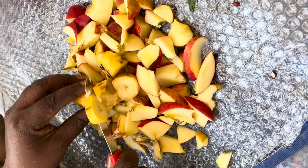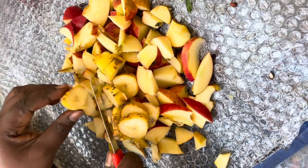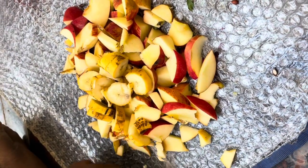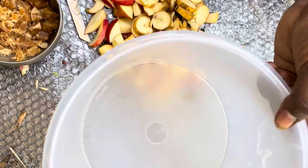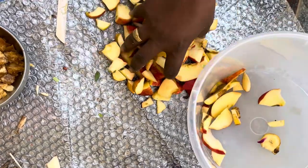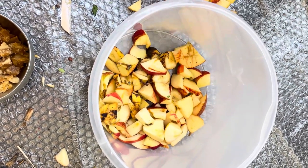I have approximately 200 grams of apples and bananas. I can use 100 to 150 grams of apples; 200 grams is ideal.